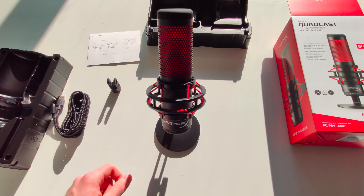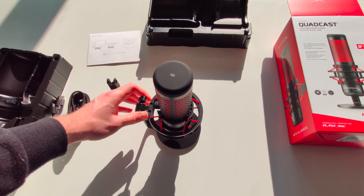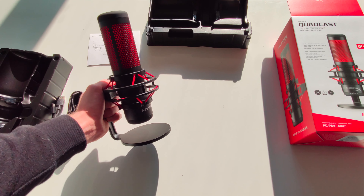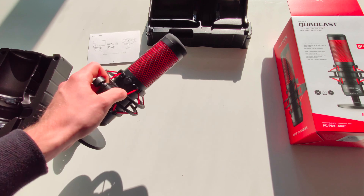At the bottom there is a gain wheel, and overall this mic is really good. I really like it — it's very easy to use and you can hear the raw output while I'm recording this voiceover. I would definitely recommend it; it's a really good mic and I'm sure you will be happy with it.